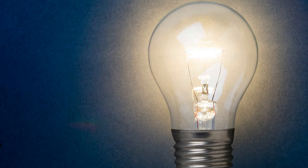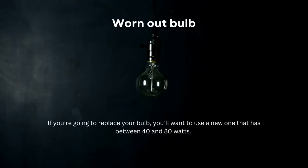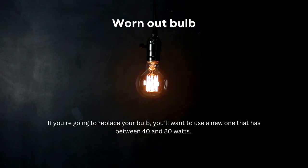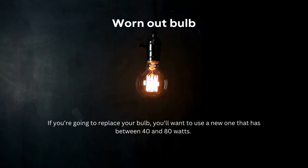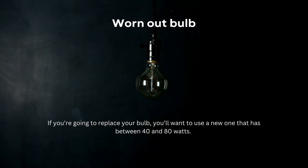Six reasons why your light bulb isn't working. The bulb is worn out — first of all, it's most likely to be a worn out light bulb, so check the bulb first. You won't need to check the wiring if only the light bulb has gone bad. If you're going to replace your bulb, you'll want to use a new one that has between 40 and 80 watts.